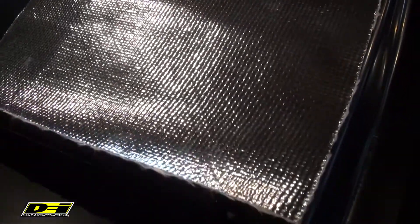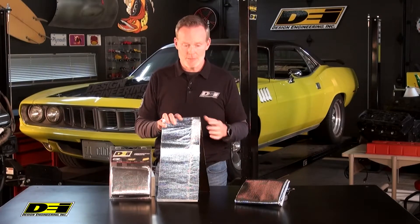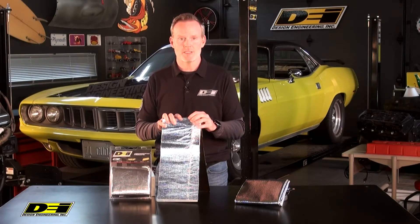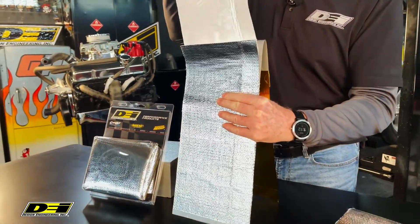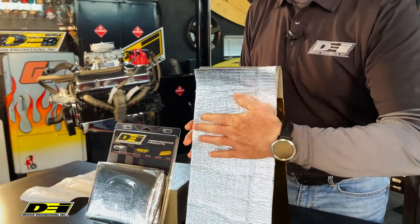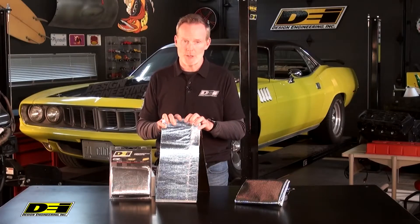It'll protect body panels, floorboards, gas tanks, fairings, and more. Easily trims to shape — we've trimmed it to this chunk of aluminum here with some scissors. Available with or without adhesive backing, and even the non-adhesive version can be secured using the DEI spray adhesive or mechanically fastened wherever you want.